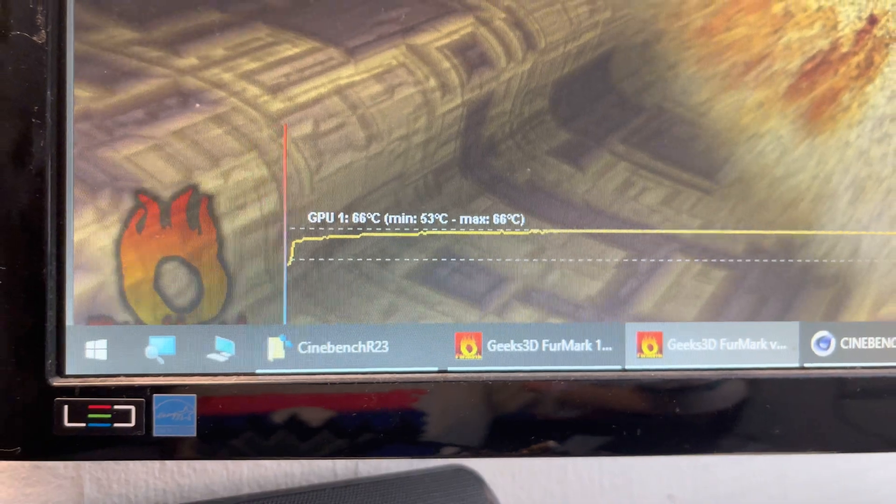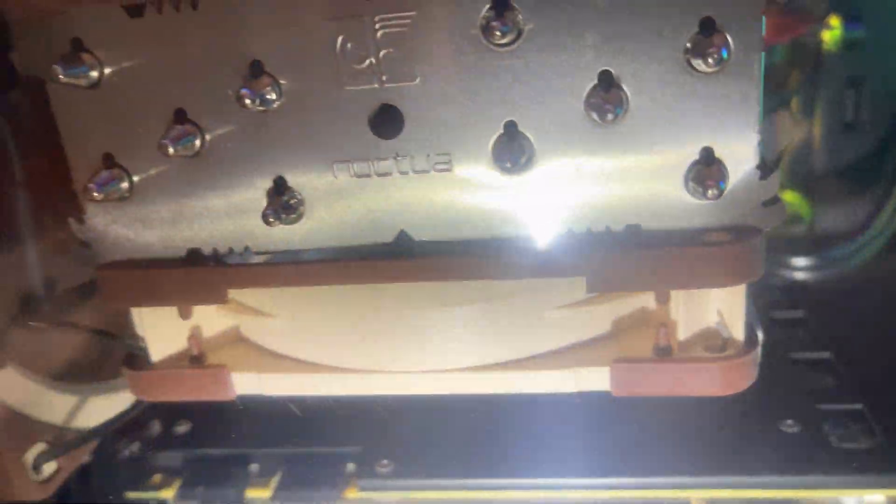The video card is staying cool at 66 Celsius. This is an ASUS Strix GTX 1070, by the way — I didn't mention that before. It's already got a slight overclock in it.